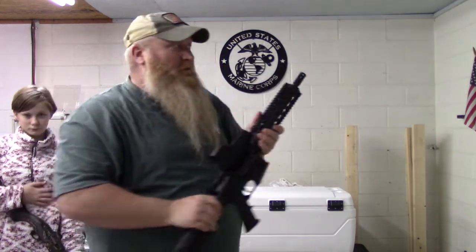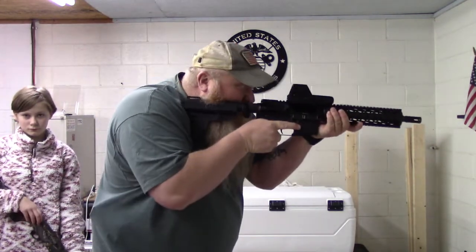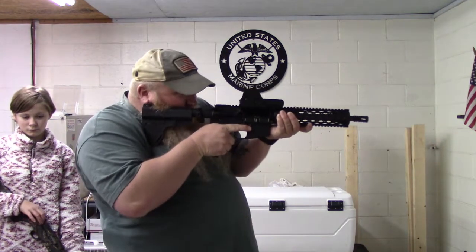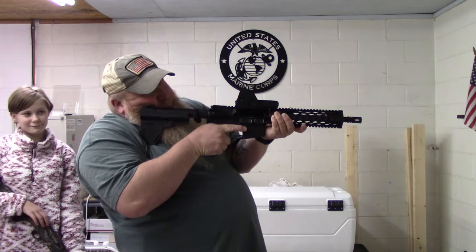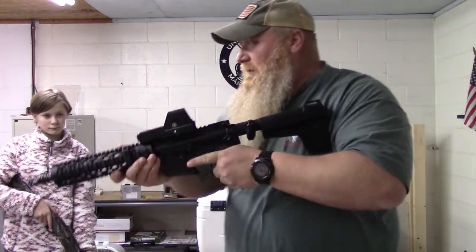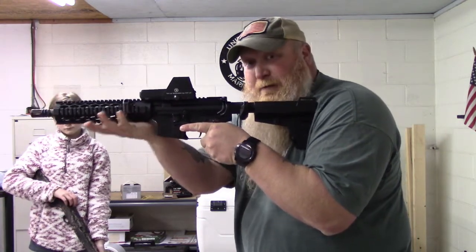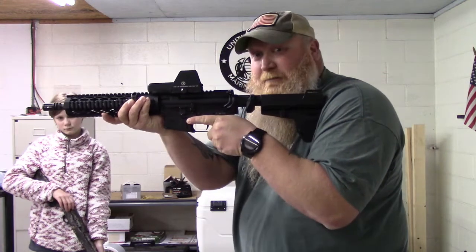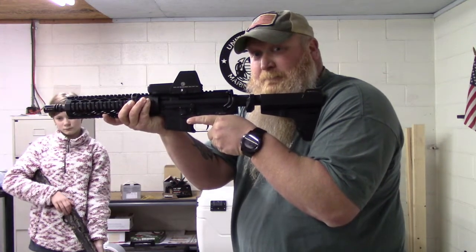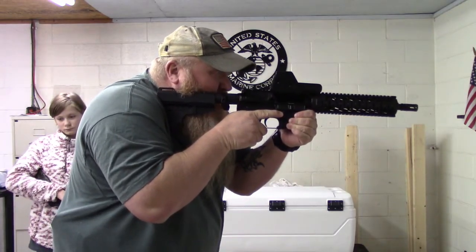Just so you can see, all these rifles are clear — nothing in them. Not back here like this. Even for my left-handed people, it's not going to be any different. Everything's going to be squared up and nice and tight. I like to be back on my Magwell here — it feels more comfortable and I feel a little bit more stable. Left-handed, right-handed — that grip's always the same.